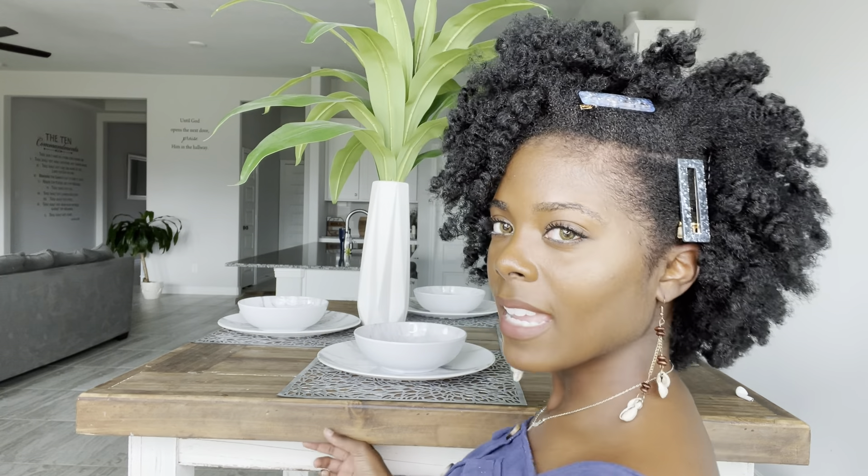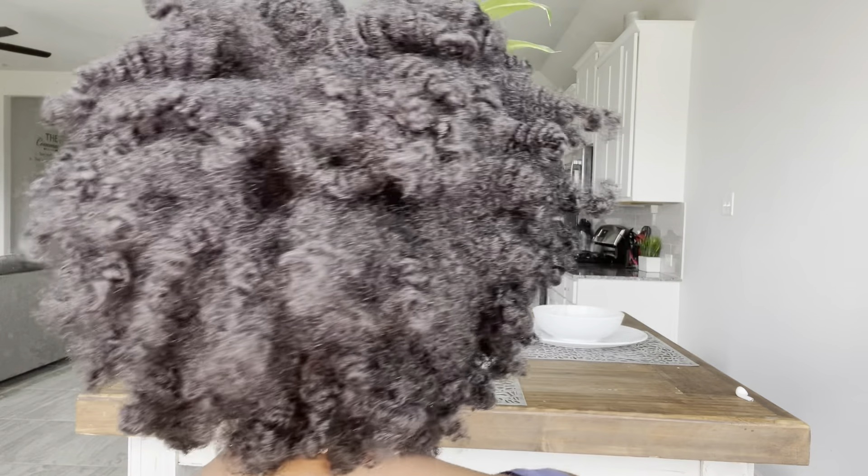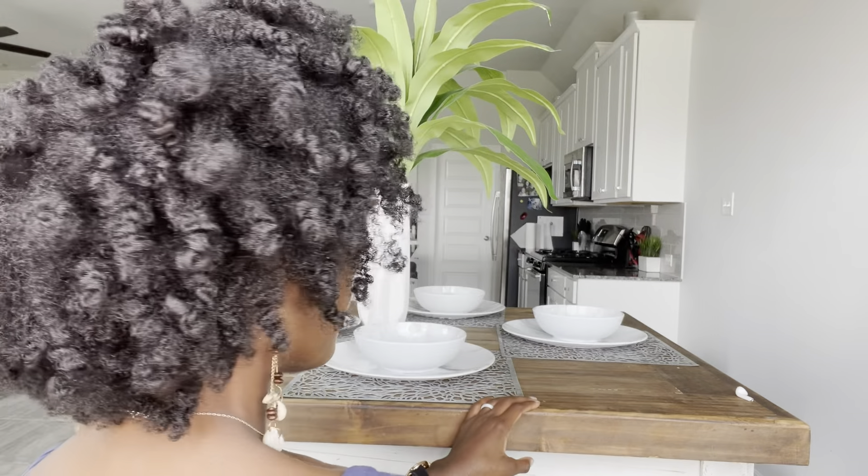I'm going to show you my hair. All right, so that is the end result. That's the end of the video. Thank you for watching, and I'll see you in my next video. Thanks for watching me chit chat. Bye!